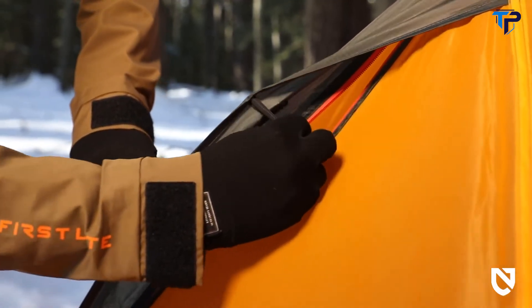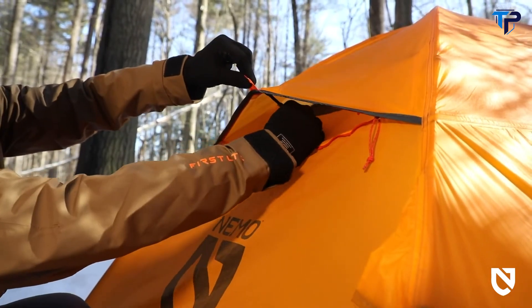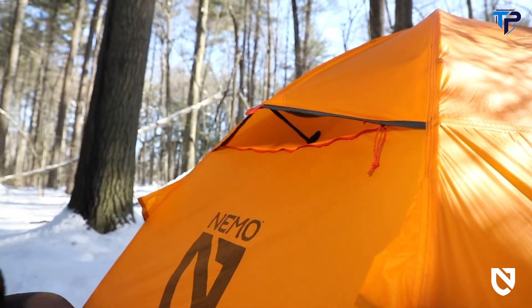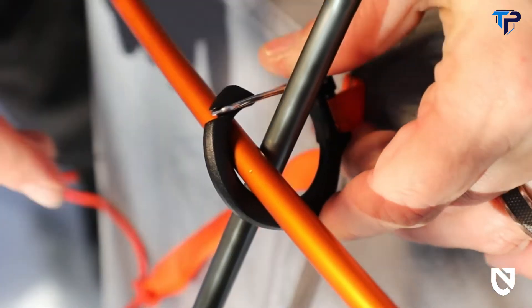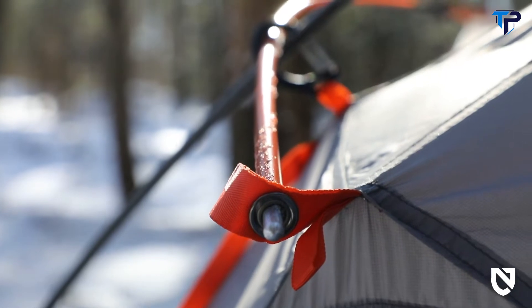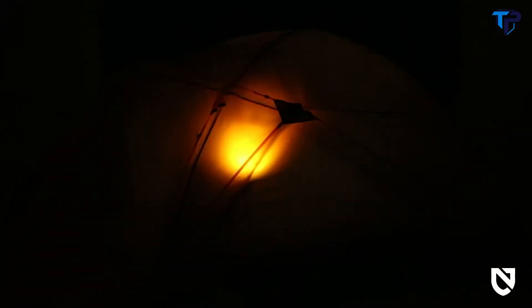Two strut-supported vents in the fly, at the front and back, allow for greater ventilation and condensation control even in the stormiest conditions. Two gatefold carabiners connect intersecting poles to evenly distribute stress in the frame during high winds, increasing tent security and longevity. Light pockets allow you to turn your headlamp into a tent lantern through light-diffusing fabric.